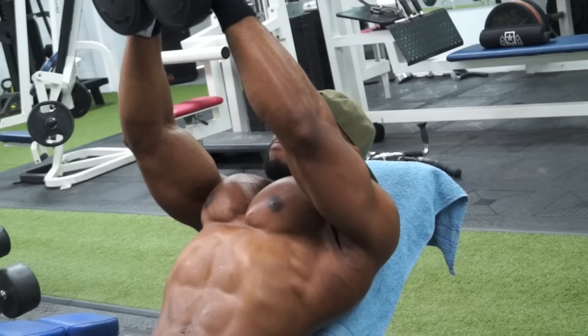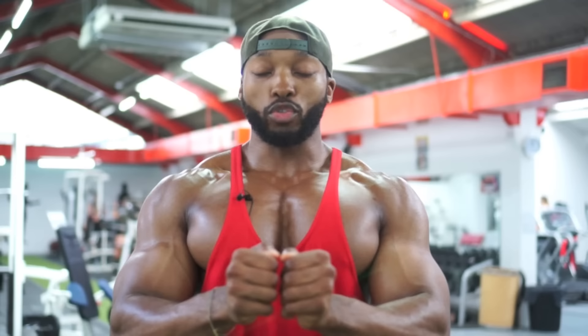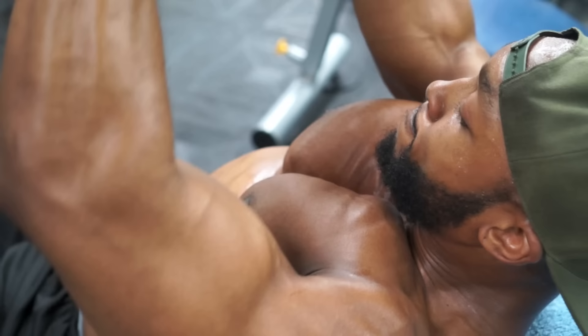It's really effective on your chest, especially the upper chest. I'm squeezing the dumbbells as hard as I can, and that automatically contracts your chest muscle.